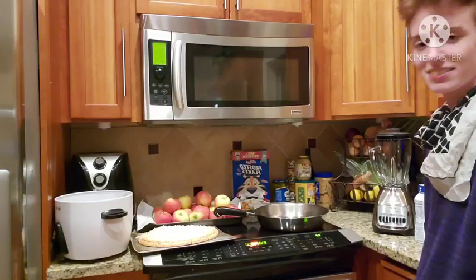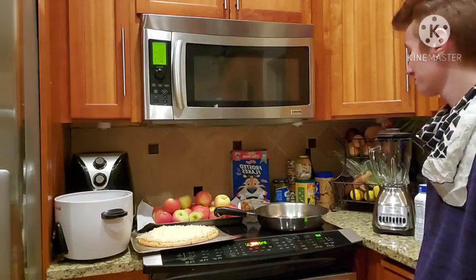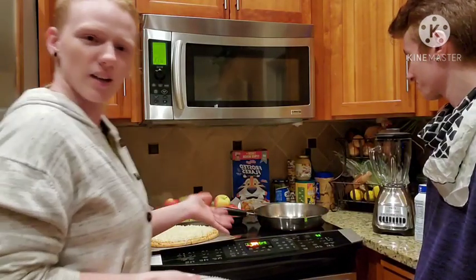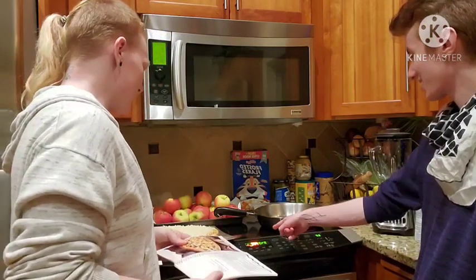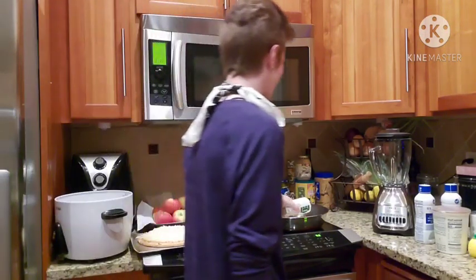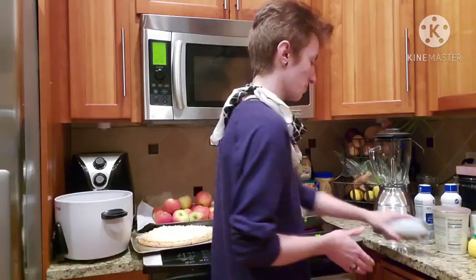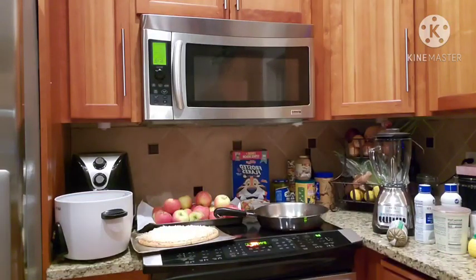Welcome to our curse event where we attempt to figure out my parents' appliances. Oh yeah, it's turning red, it's working. One unit. It's kind of heated up a little bit already so I'm going to wash my hands again. It's probably the most visually disorganized cooking thing ever.